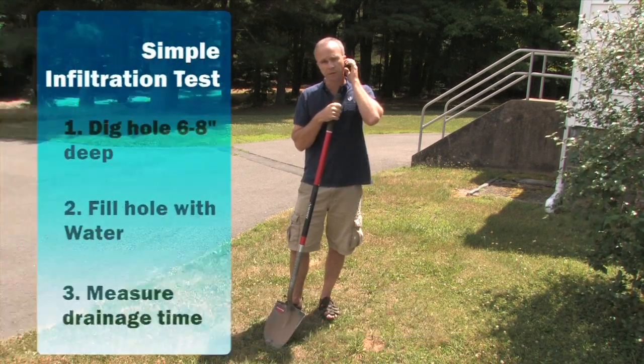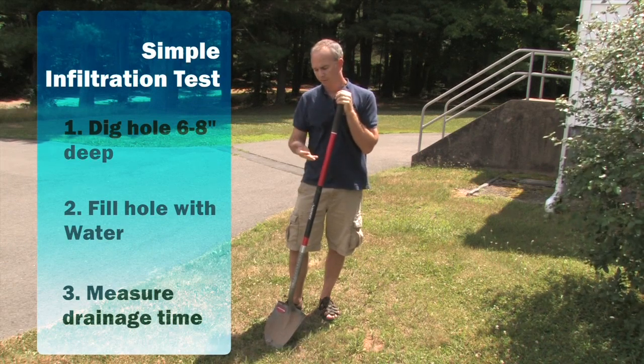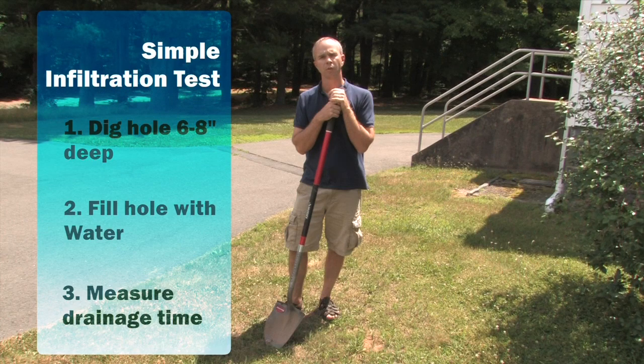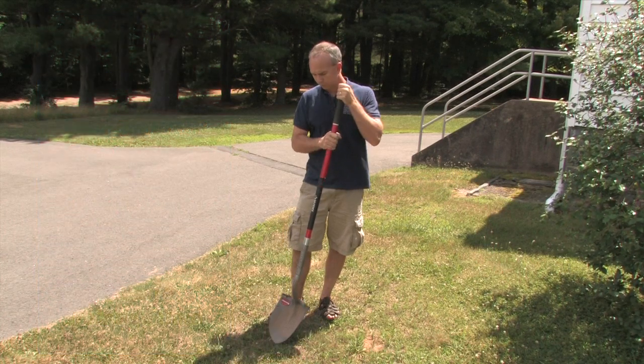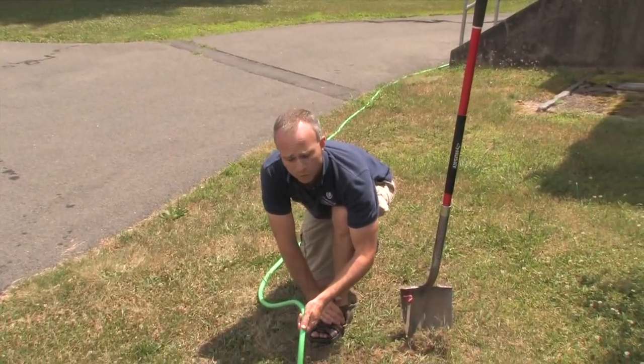To figure out if your soils are sufficient for a rain garden — meaning if the water will move down through that soil at a quick enough rate — we need to dig a shallow hole about six to eight inches deep and fill it up with water to see if it drains out in a reasonable amount of time. This is a simple infiltration test.